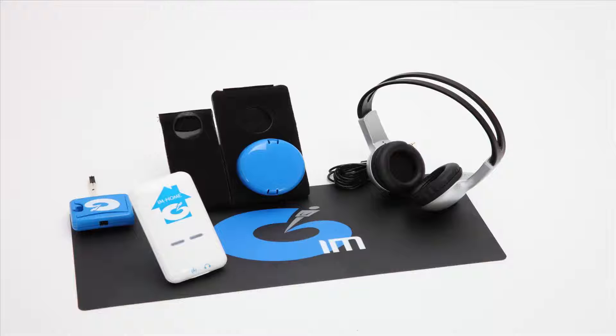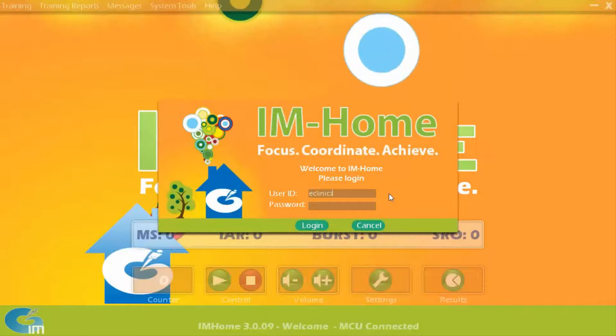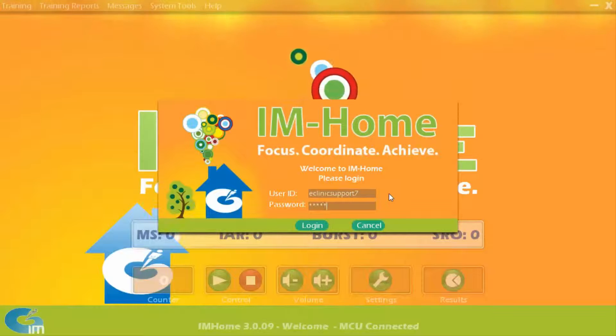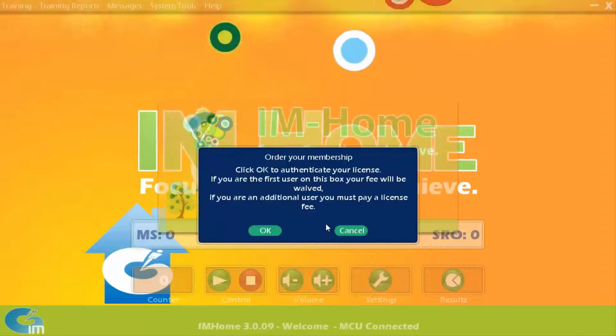Install and then open the I Am Home software — you will see this screen appear. Attach the I Am Home master control unit, or MCU, to your PC or Mac. Login to the I Am Home software with a member username and password. Once the member username and password are accepted in the software, a window appears informing you that the license must be authenticated. Click OK.